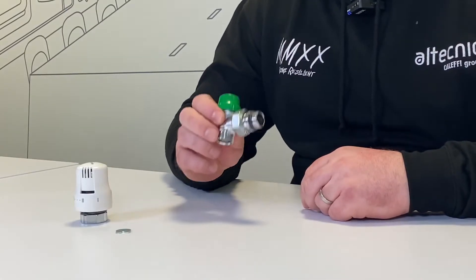Hi everybody, my name is Ed Morris. I'm technical manager for Altechnic. I just want to do a short quickfire video today where we're going to talk about our dynamic hull range of radiator valves.